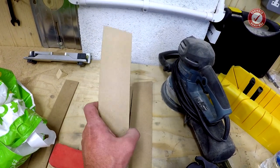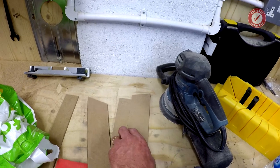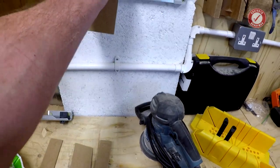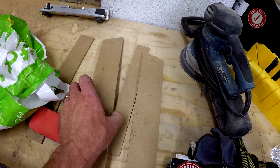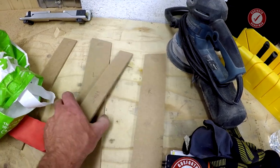What you want to do is cut the ends at an angle like that — you've got a pointy end and a less pointy end, and another one like that. All you do is use a glue gun. You line these up in the alcove, and it's a good idea to label them up as well: left, right, front, and back.